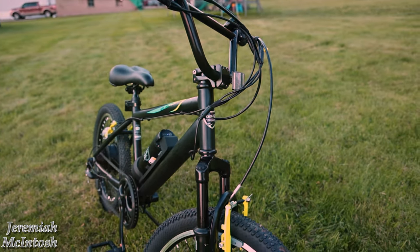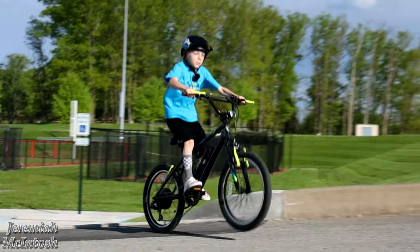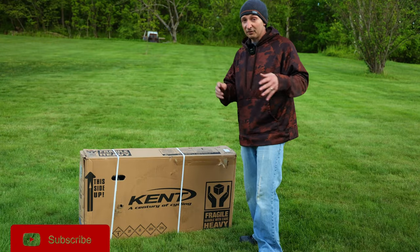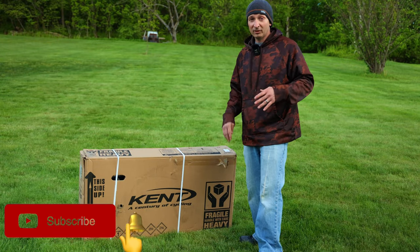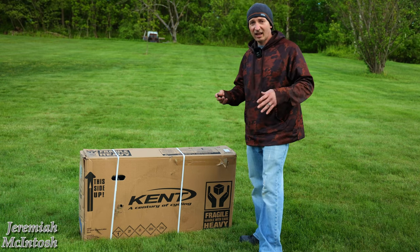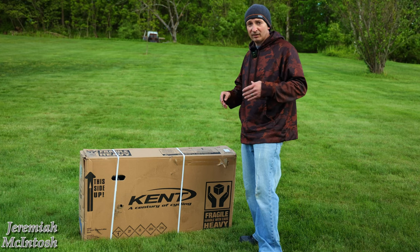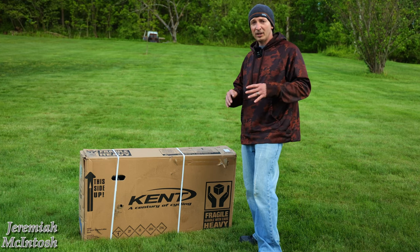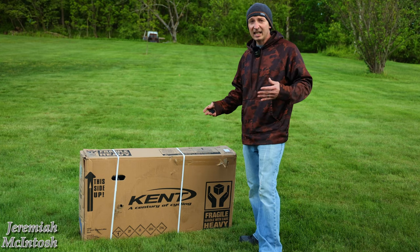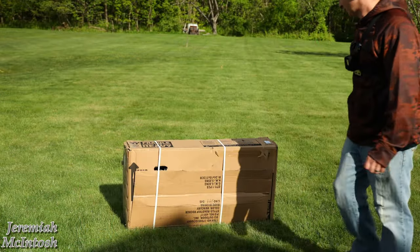As a full disclaimer, Kent did send me this bike to test out and review, however that's not going to influence us putting it through the paces over the next few months. If you follow my channel and Instagram, you know my son loves racing BMX, loves jumping his bikes, loves going fast, and really puts a beating on his bikes. We're gonna get this thing out of the box, see what assembly is required, do some size comparisons, let him ride it, and then long-term I'm excited to do a range test on the bike trail so he can keep up with us on our electric bikes on 20 and 30 mile trips.